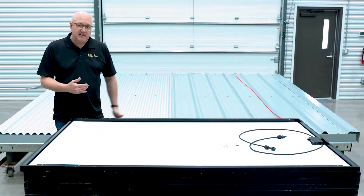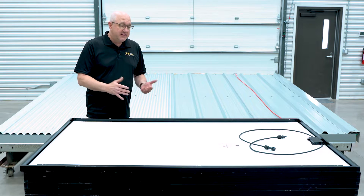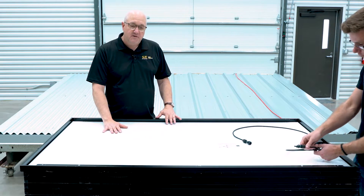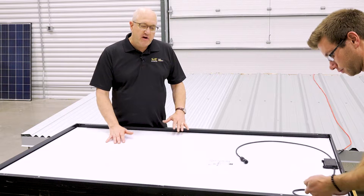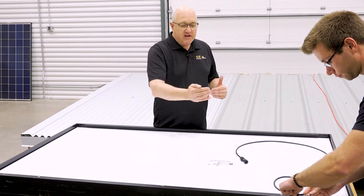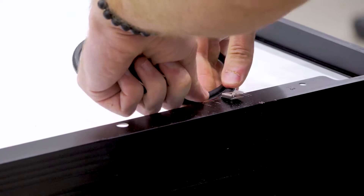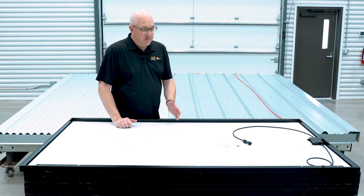With me is Caleb, our engineering intern for the summer, who's also a seasoned installer. He's going to show the basic prep. Every module on this column is going to be prepped in the same way. What you want to do is bring your conductor ends exactly where you need them to be so that when you slide two together, they plug together without having to reach under the module. So there's one.